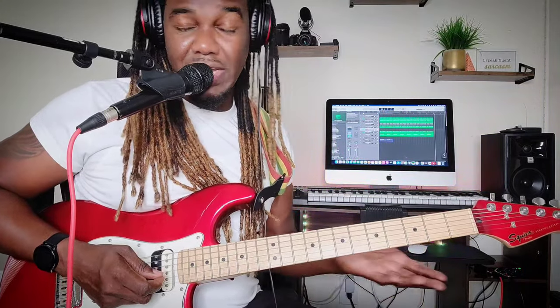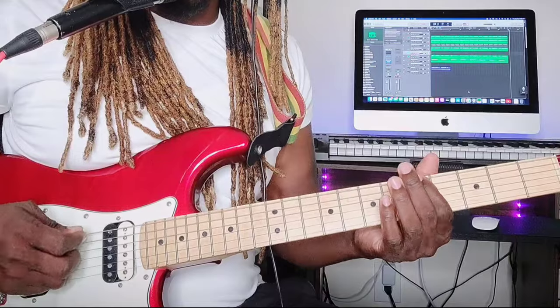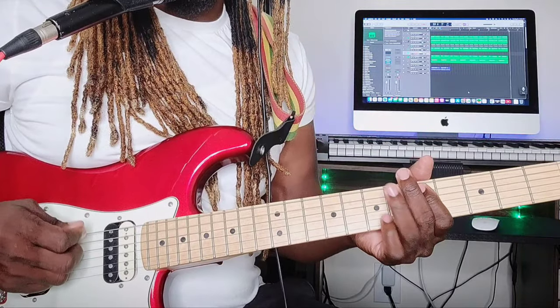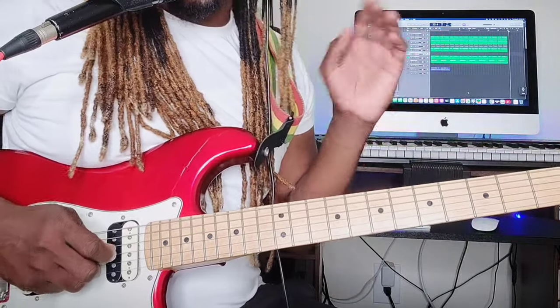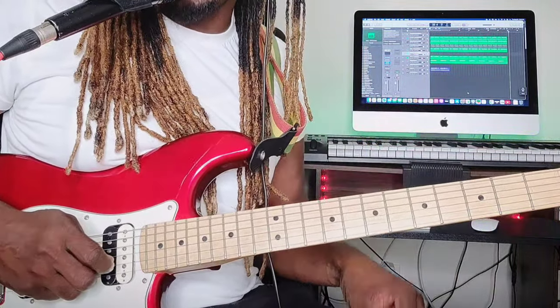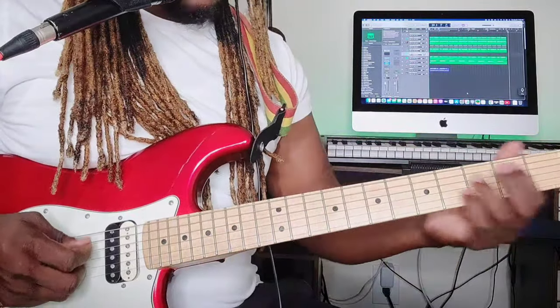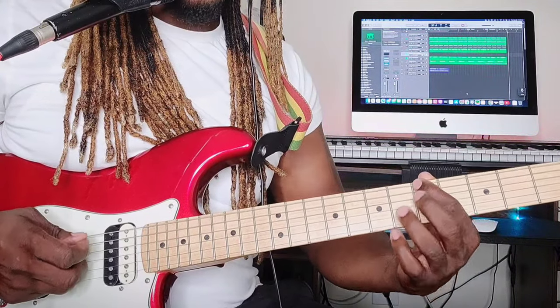Let's talk about a stock line you can use that a lot of guitarists use when they go live. A stock line is a guitar line that accompanies the bass line — you're going to play the exact same thing for this song. Start at the fifth fret, fifth string, then the sixth string.